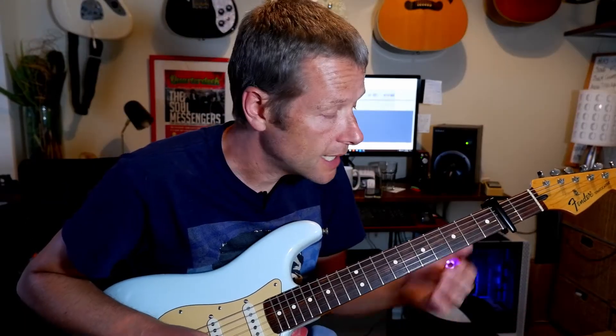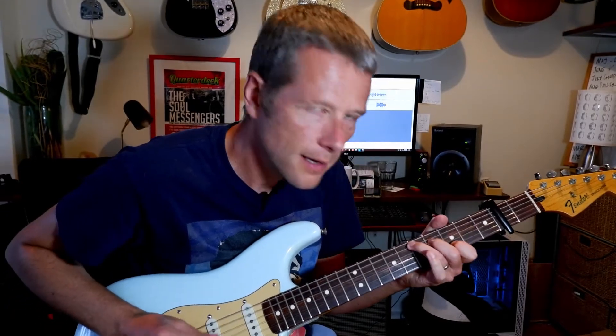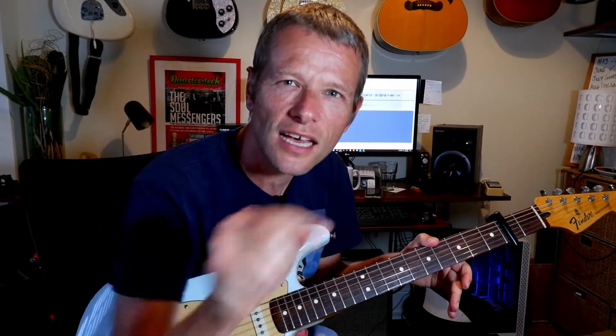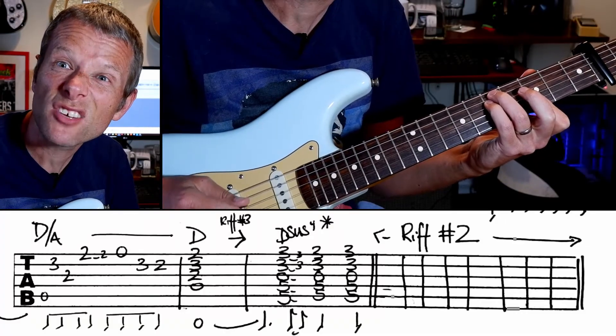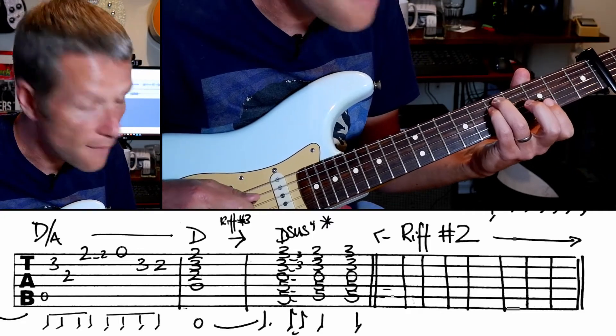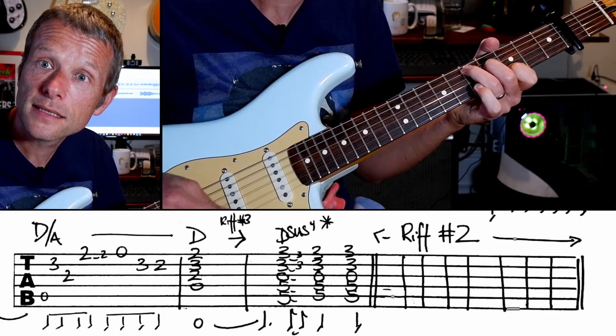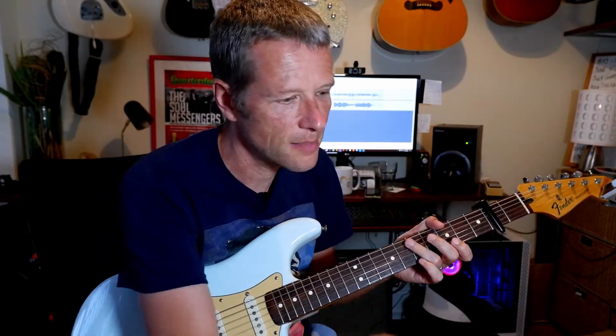Now halfway through the verse it runs into riff two. If you were just playing this by yourself, it's a bit hard to get there — it's a bit of a jump. So what you could do — and this does not happen on the record, this is just an arrangement — you can play and then you're already in the right place. It's a D sus four: five, five, open, three, three. And then straight in. You only do that one time, it doesn't really matter.